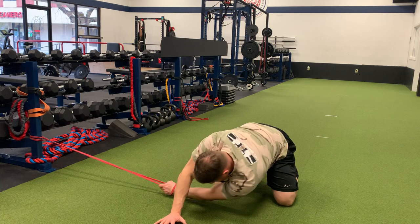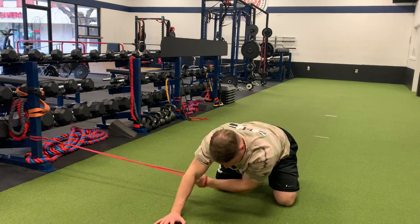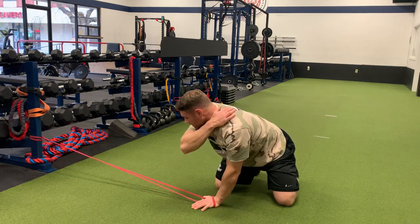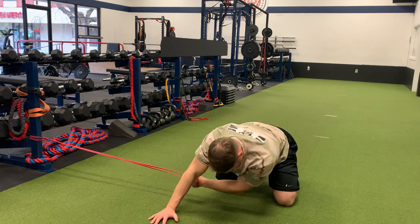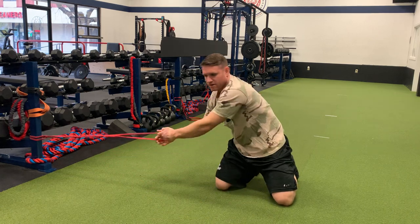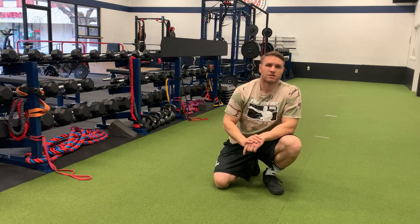Get a good stretch there in that upper back, and then you're going to straighten up. That rotation is coming from the mid-back itself — what we call thoracic rotation. Do an even amount of reps on both sides.